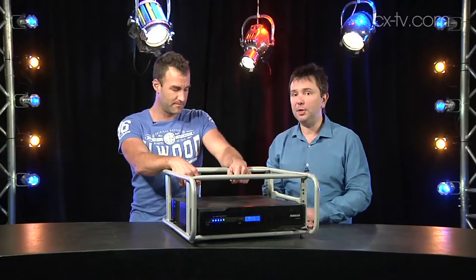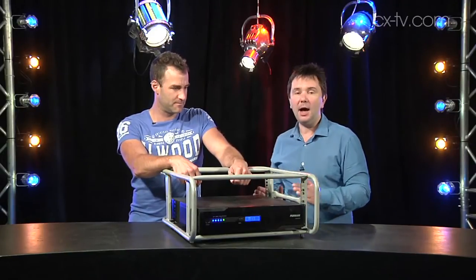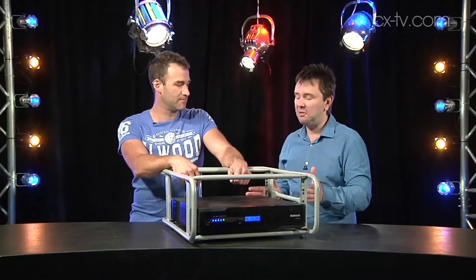This is the Furman F1500 UPS-E, and it's designed with live production in mind. It's rackable — heavy, but rackable.